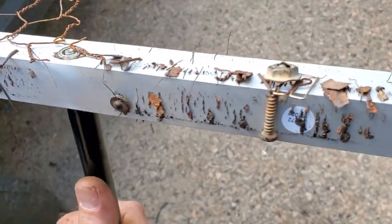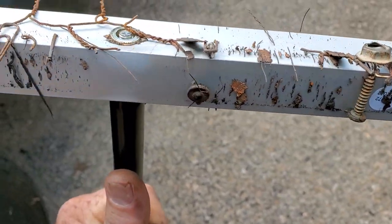Some of the other ones are like $200, $300, but I mean, look at this thing — it's picking up screws, washers, paper clips. I mean everything.